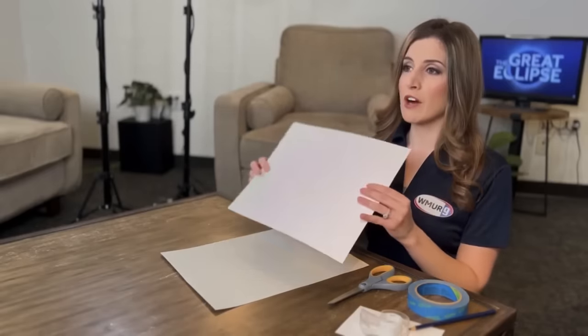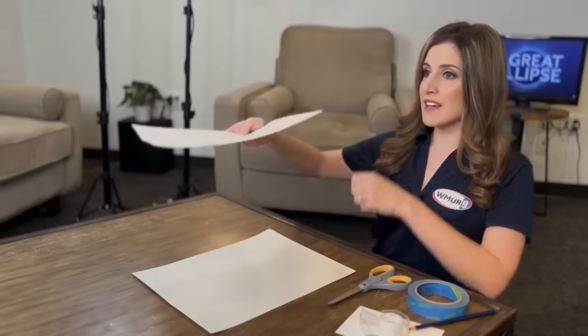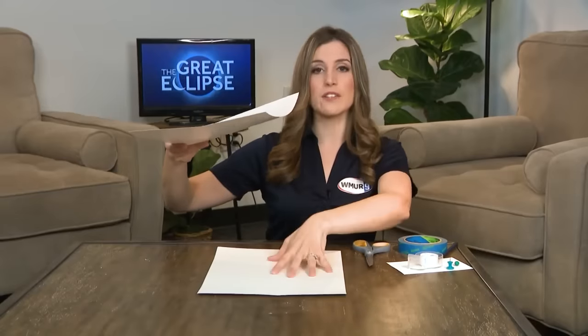The easiest way to make a pinhole projection is with two pieces of white paper, or preferably something a little more durable, like white cardstock. All you're going to do is poke a hole in one piece of the cardstock, hold it up to the sun, let the light shine through it, and it'll come through onto the other piece of white paper that you'll have on the ground or somewhere else outside.